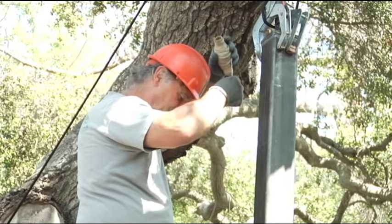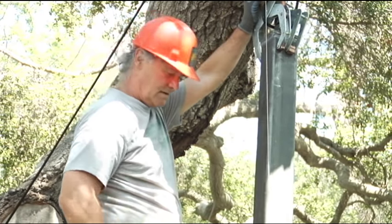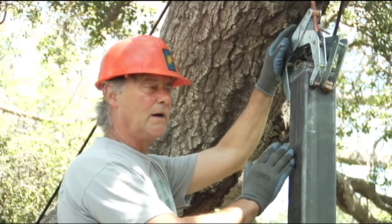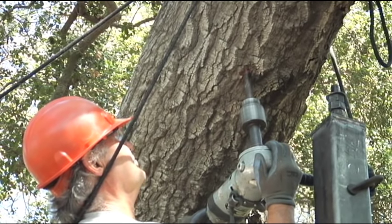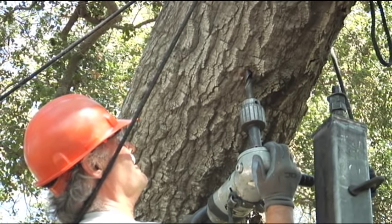We are now going to establish our single pick point where we support this lateral limb. We're going to check this post with a level and determine our verticalness and establish our final position. We'll align with level and plumb bob, square it up as best we can, then establish our pick point into the main stem and raise up our jack screw to apply the support we're looking for on this tree.